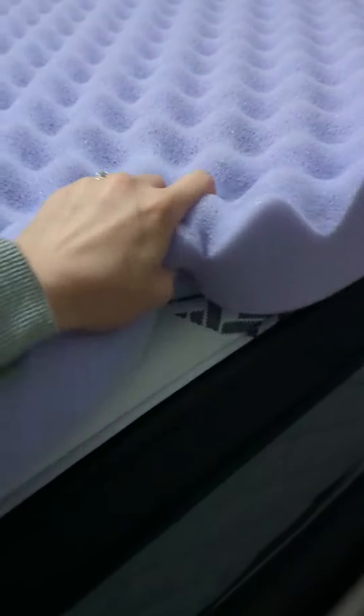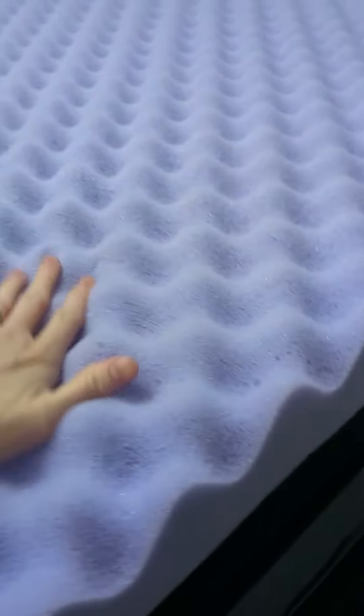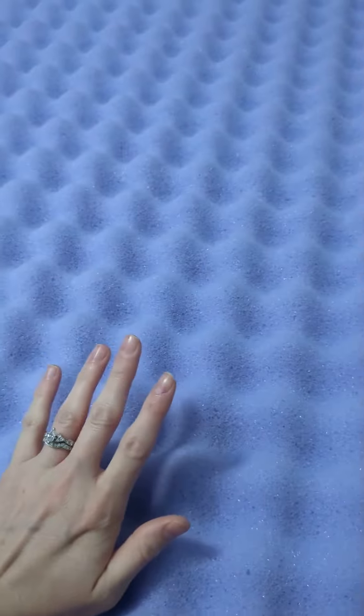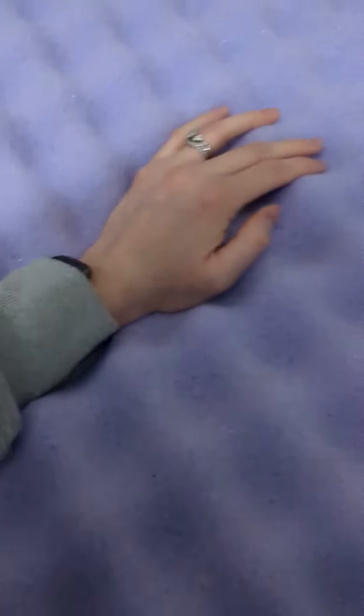This is the three-inch one — you can kind of see the squish that it has to it. This is definitely a softer mattress topper, so if you need something a little bit more firm, go with something different, because with this one you will just kind of melt into it.